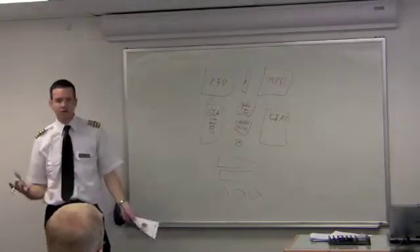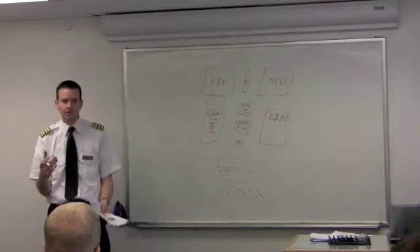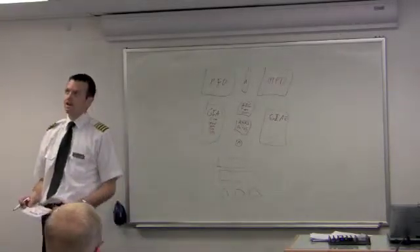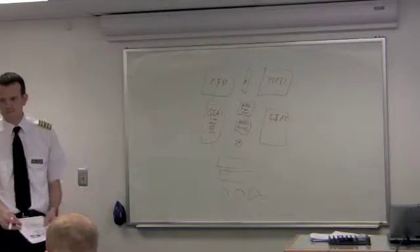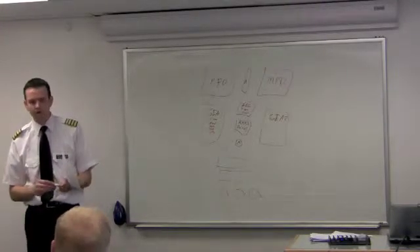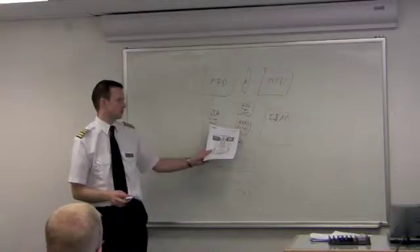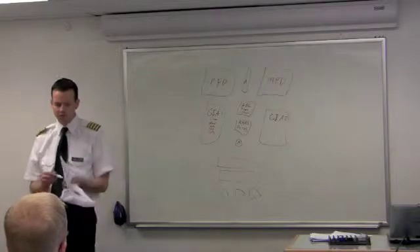The ADC is simply an electronic pressure sensor. The little tubes connect into it just like they normally would into a regular airspeed indicator or altimeter — it takes the pressures and measures them. The AHARS has micro-electronic mechanical sensors, MEMS, the same things like in your iPhone — accelerometers and things like that. It measures where you're at. The AHARS also uses information from GPS, the magnetometer, and the pitot-static system to determine your attitude.